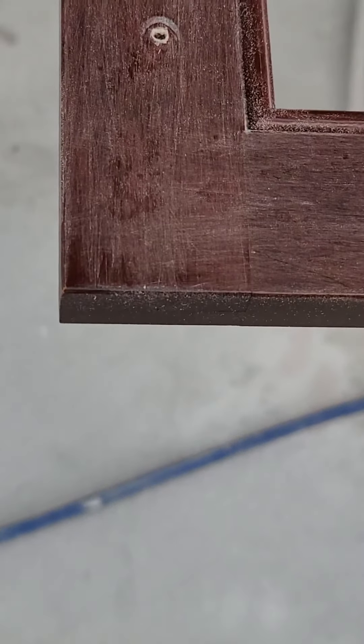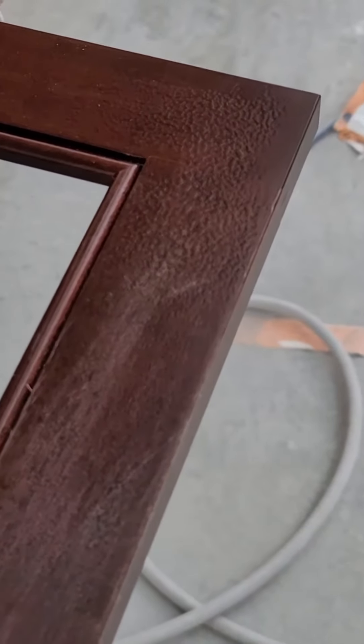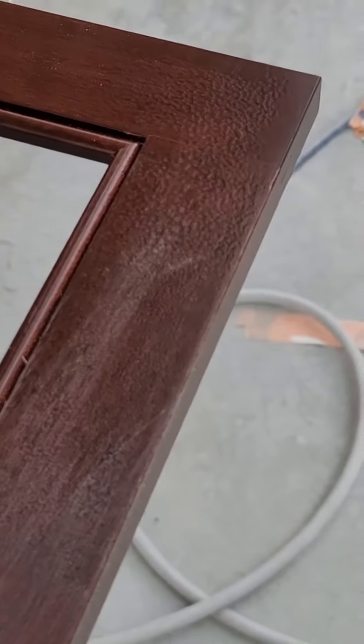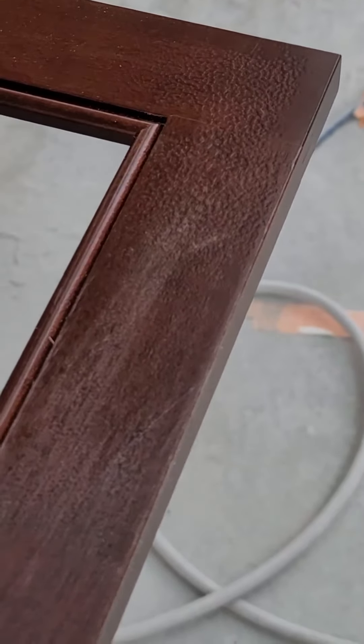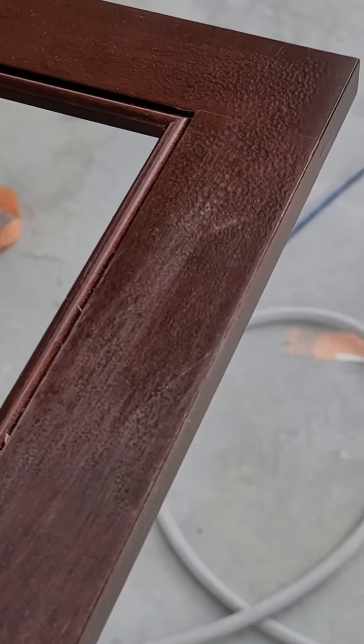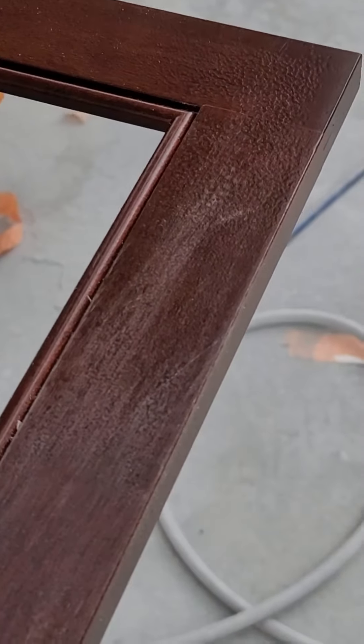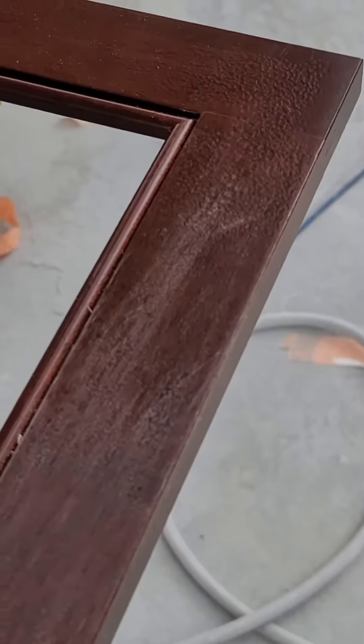You have to sand this out very carefully, very smoothly to flatten it back out, but at the same time you don't want to go all the way through the sealer and burn into the finish. For me, I don't really care if it happens — we'll fix it, we got the stain already made. But I'm going to be careful. I'll sand it smooth and flat, then do a clean with a solvent cleaner that won't burnish the finish but will clean it.